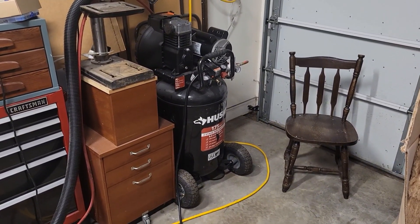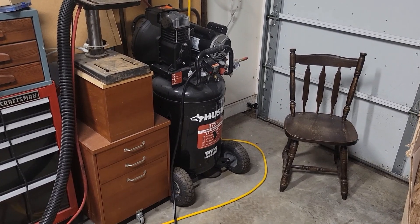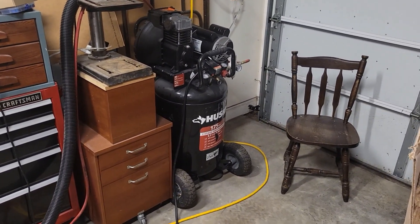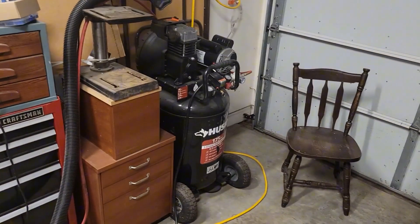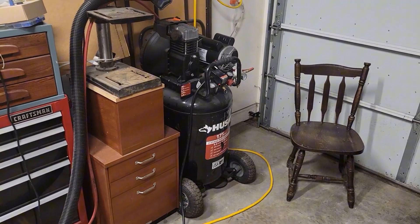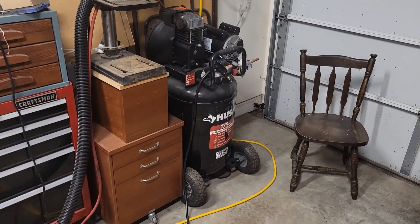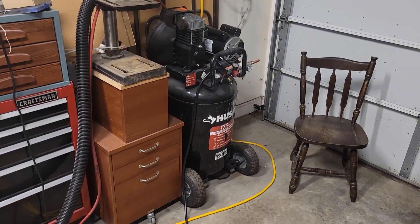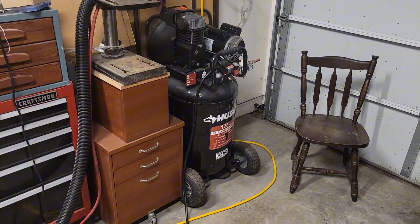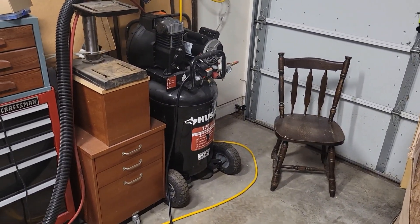I'm finally getting around to doing a video on the compressor I'm using for my powder coating. This is very DIY — I just started doing this about a little over a year ago and really didn't know too much about it before I started. I'm working on my Jeep, an '81 CJ7, with lots of little parts that I wanted to sandblast and powder coat. I tried for about a year to sand and grind things off — all the little pieces, brackets, everything — and it just took forever and never came out as good as I wanted.